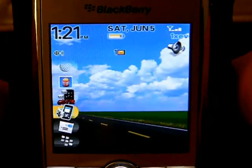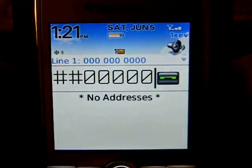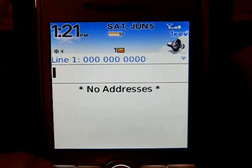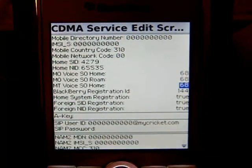You start out by dialing pound pound 0 0 0 0 0 0 — that's six zeros — and press the green button. You'll pull up the screen where you put in the information that you need from Cricket.